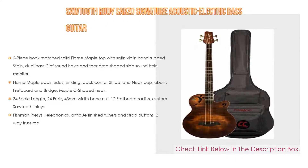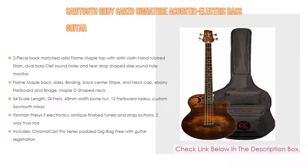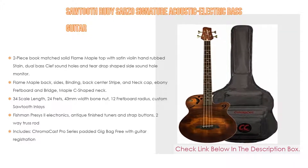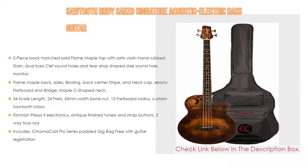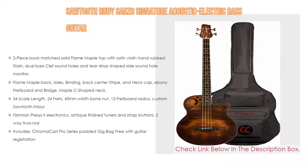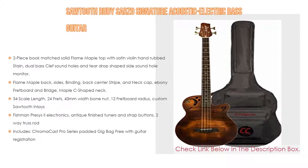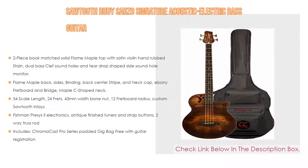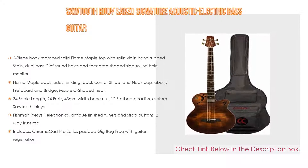It has many features, importantly a two-piece bookmatched solid flame maple top with satin violin hand-rubbed stain, dual bass clef sound holes, and a teardrop-shaped side sound hole monitor. It also has flame maple back and sides, binding, back center stripe, and neck cap, with ebony fretboard and bridge, and a maple C-shaped neck.